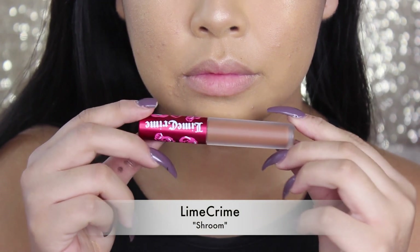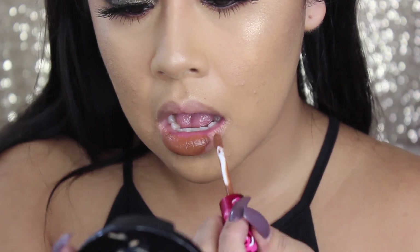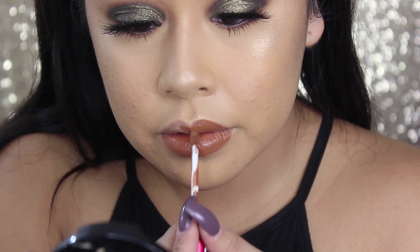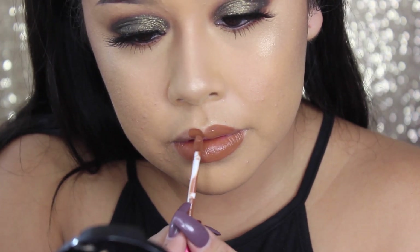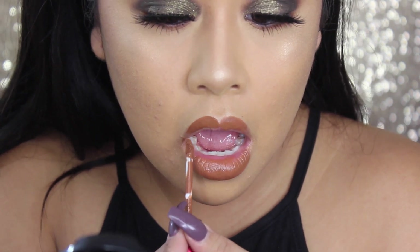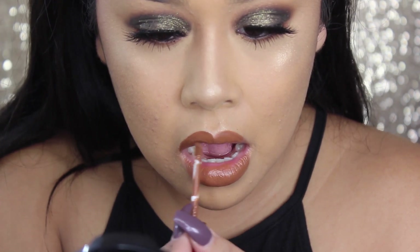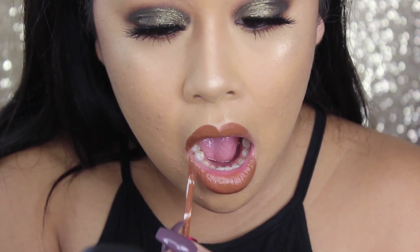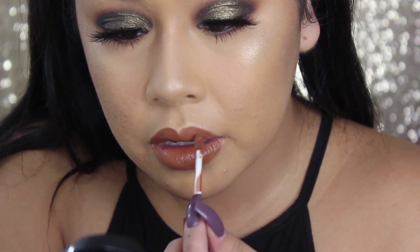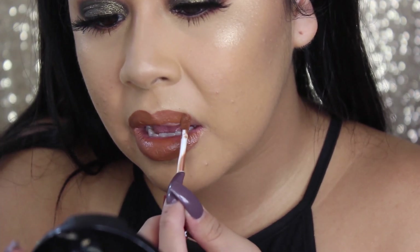Now I'm taking Lime Crime Shroom. This is a really, really pretty brown color. I'm not telling you guys to buy it because I know about the whole Lime Crime drama — I got it from Namie's because I saw a girl wear it and loved the color. I've never really seen a color like this, but if you guys have any dupes let me know and I'll use that instead. I just really bought it because of the color and it's really, really pretty — it complements the whole entire look. You don't have to buy it, I'm sorry that I used it, but I just couldn't resist. This brown is beautiful.